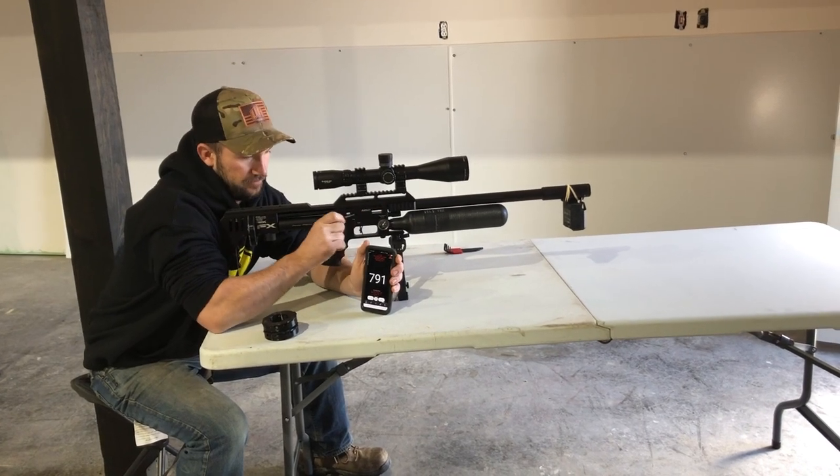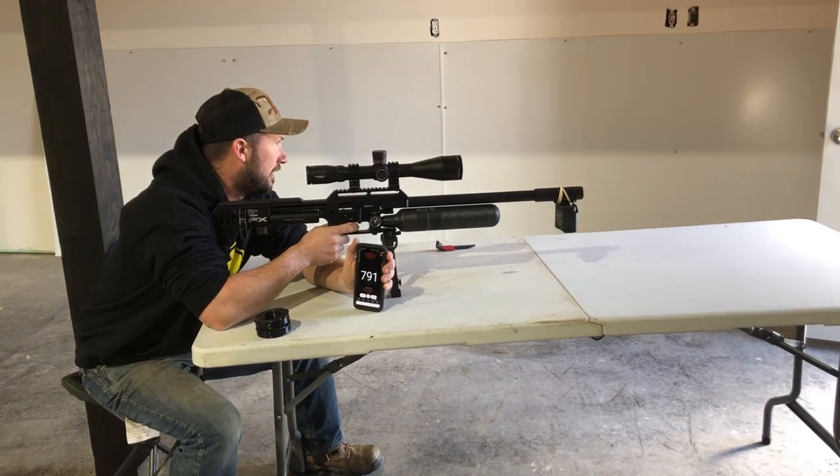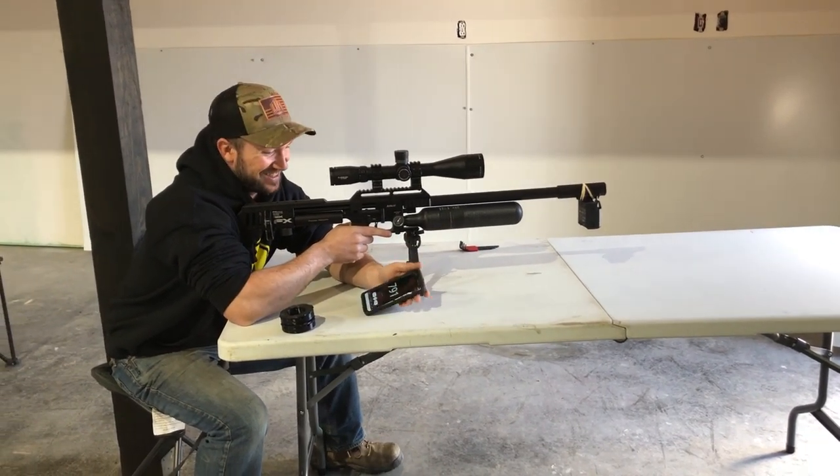700, 91. It's quiet, even inside it's quiet. 700, 91. So it's a little bit consistent.